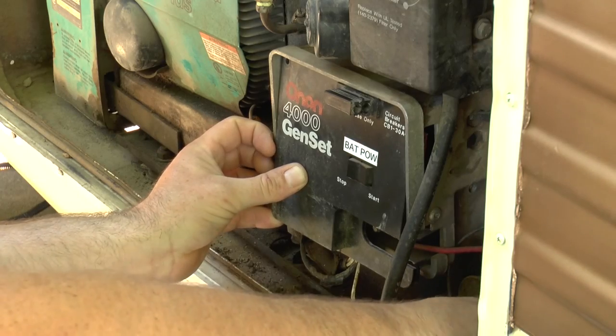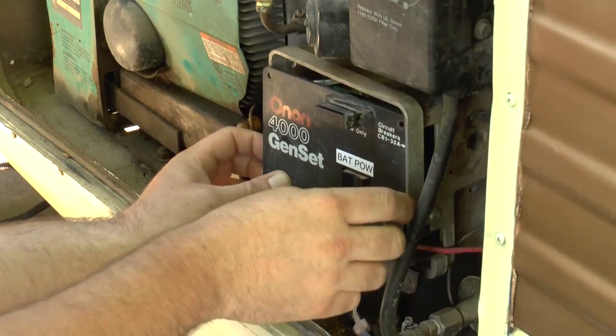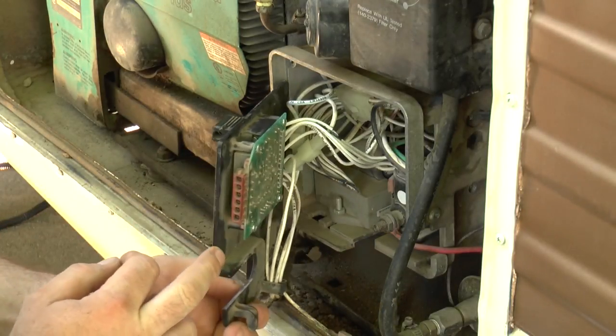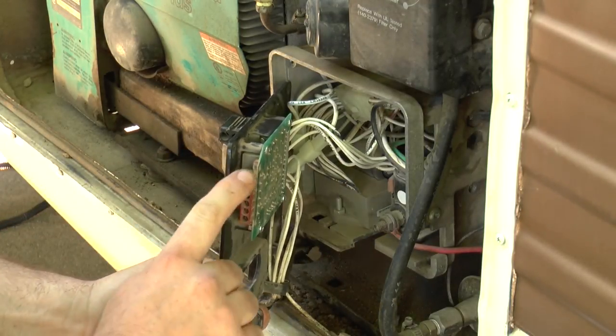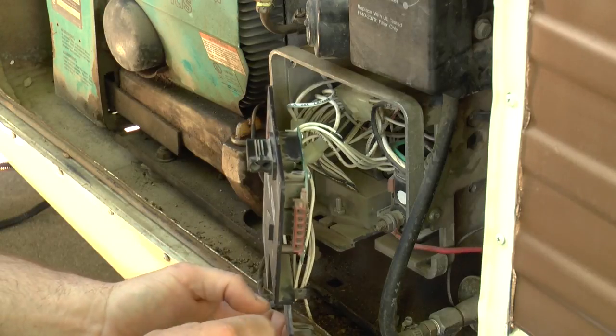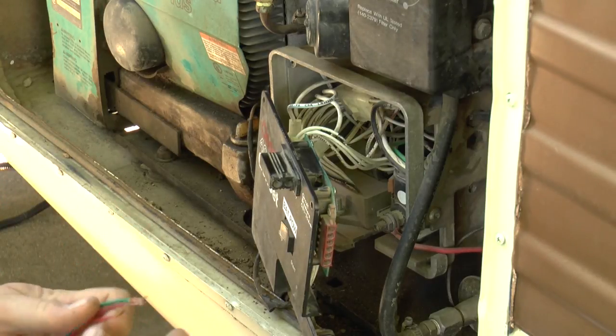This is going to be your cover here — you're going to have two screws, one here and one here. Remove those and this pulls right out. If you're equipped with a remote start, you're going to have the six-pin connector right here. It took a little bit of time to figure out how to wire these up, so I thought I'd share that with you guys.